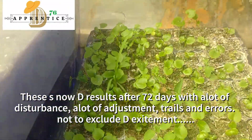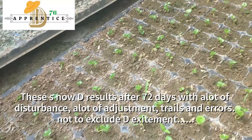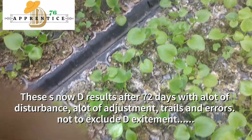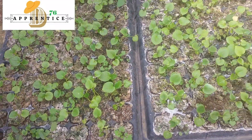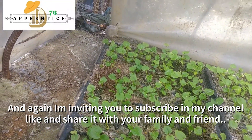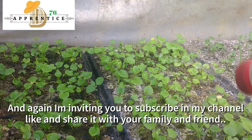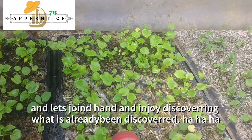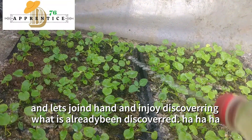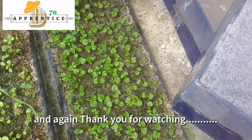This is the result after 72 days, with a lot of disturbance, a lot of adjustment, and a lot of trial and error — so far so good, we have a result. I'm inviting you to subscribe to my channel, share, like, and comment if you have anything to ask or request. Share it with your friends and let's join hands discovering what has already been discovered. Thank you very much for watching.